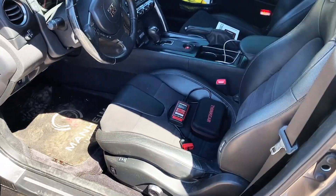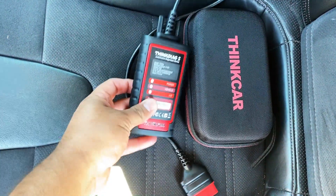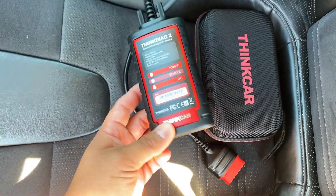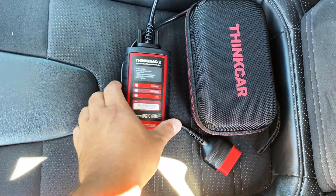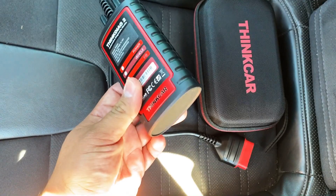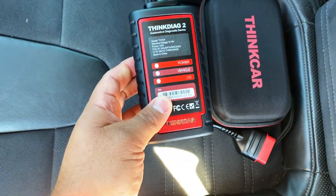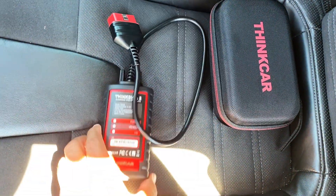Let me show you what this Bluetooth device looks like. This is the second version of the ThinkDiag. If you remember, the first version was a lot smaller — it was pretty much just a wireless dongle. The first thing you might notice is that this unit is just a little bit bigger. I wouldn't call it bulky, but it does take up a little more space than the original one did.